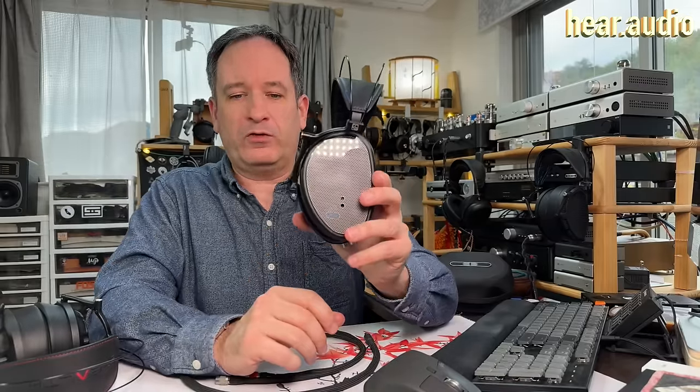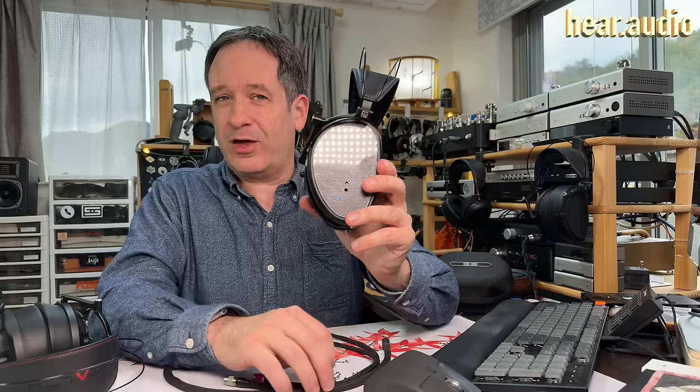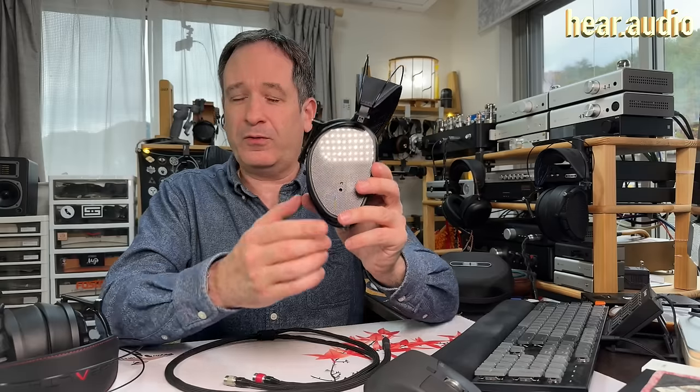There's one other thing you've probably noticed on the back of these, which is this hole. If you're wondering whether that's a bass vent — the answer is yes. And the result with the sound is going to be quite interesting. But first, we have to talk about another aspect of the design: the AMTS system, which you'll see inside the cups.